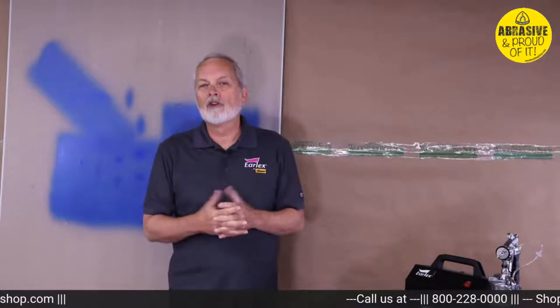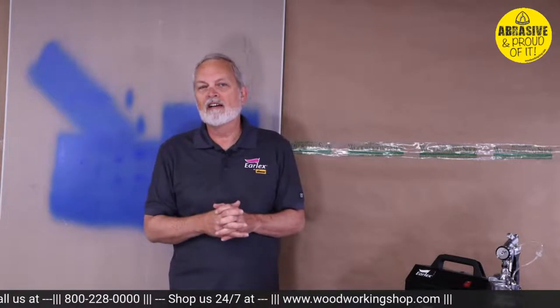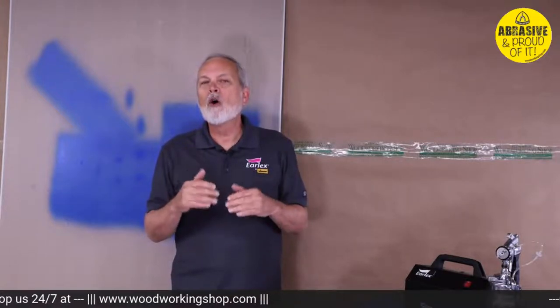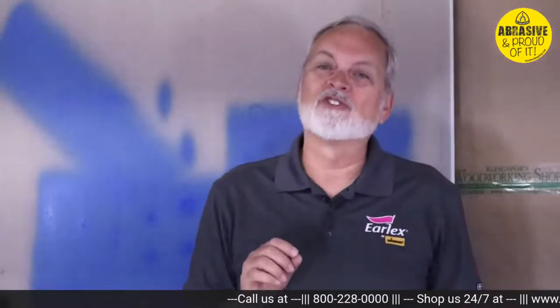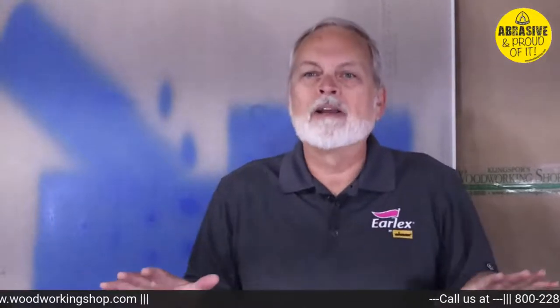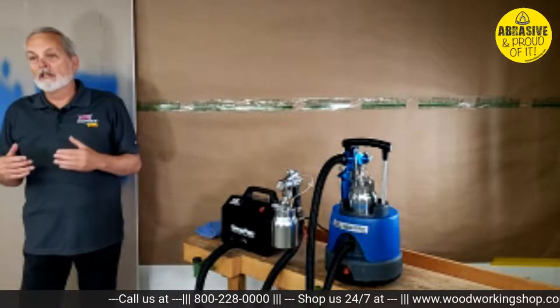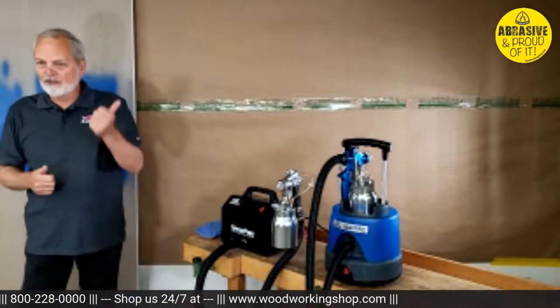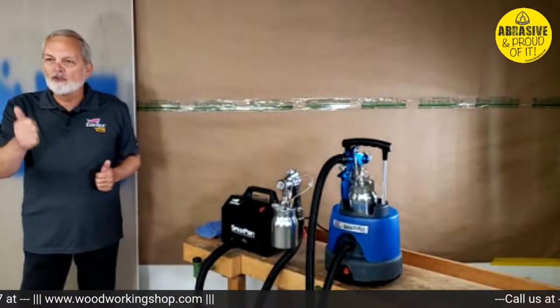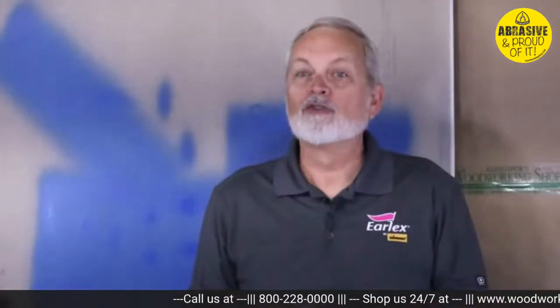There's a product called Flowtrol — Wagner makes a similar one called Easy, sold at big box stores. This is a flow additive, not a thinner. It breaks the surface tension of latex paint — similar to how a drop of dish soap disperses grease in a sink. It does not thin the paint. You can thin with water and also add Flowtrol. My mixture is typically 10% water plus one to two ounces of Flowtrol per quart. That gives me a good mixture for trim, cabinets, and furniture.